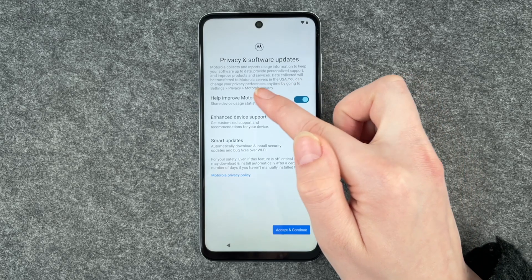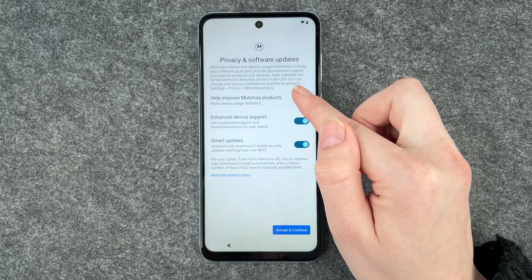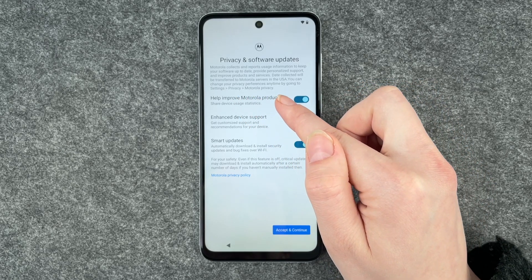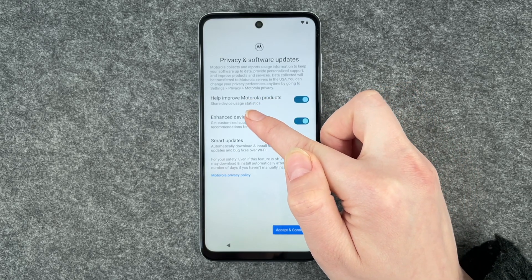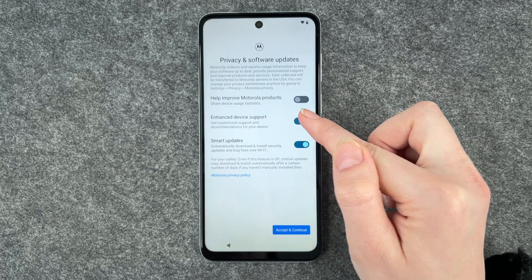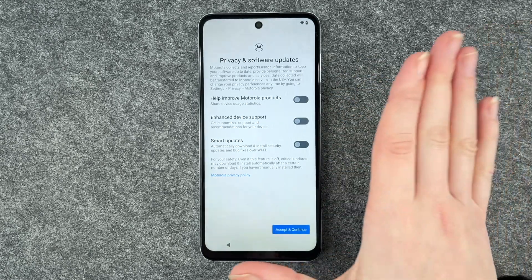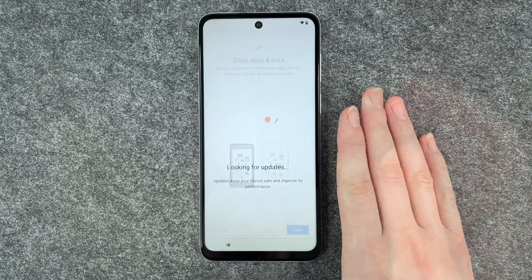Motorola collects and reports usage information to provide personalized support and improve products and services. Data collected will be transferred to Motorola servers in the USA. You can change your privacy preferences anytime by going to settings, privacy, and Motorola privacy. I don't really want to share all this information right now, so I'm going to disable these and click on accept and continue.